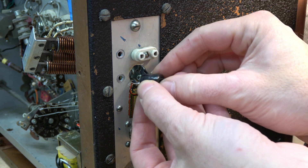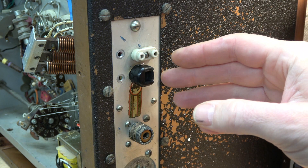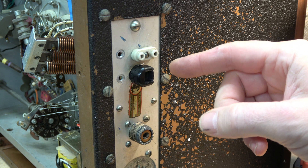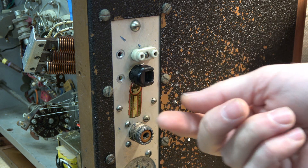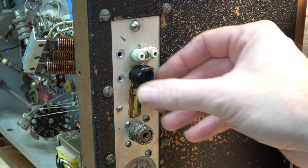I've got the new hole for the restraint device — it'll pop right in there. You want to make sure that hole is pretty tight on the restraint, otherwise it's just going to fall out and then you've got a real problem. So take your time when you drill this.